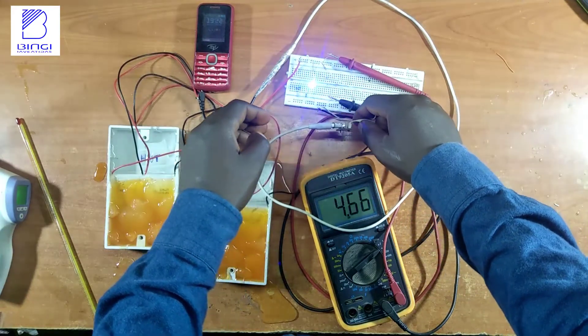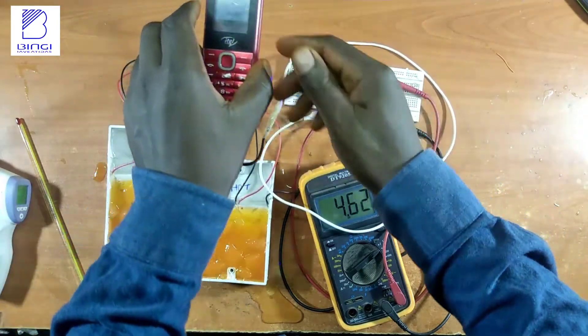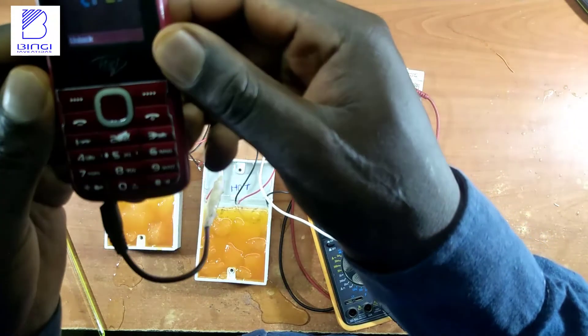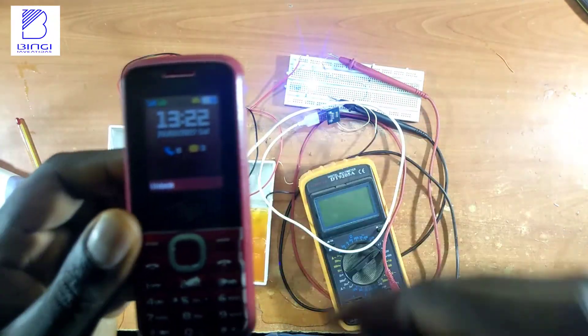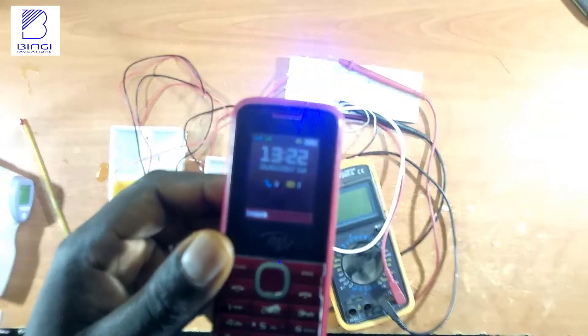When you connect the USB cable and check the phone charging status, it shows that it is indeed in steady charging progress.